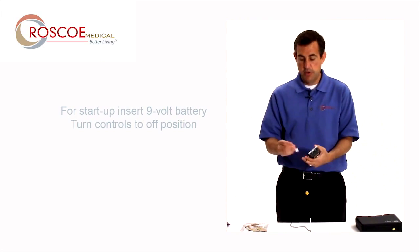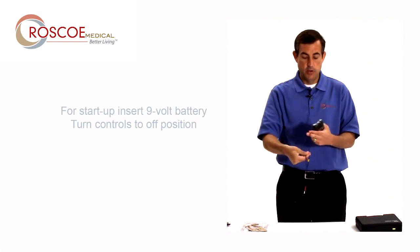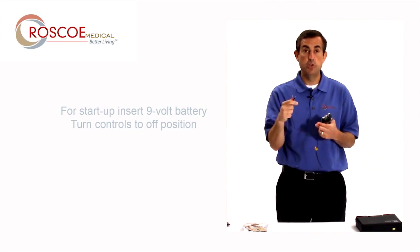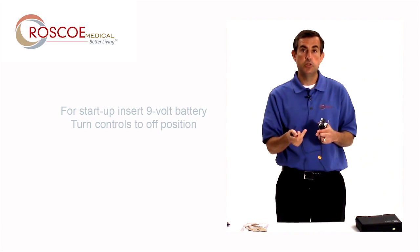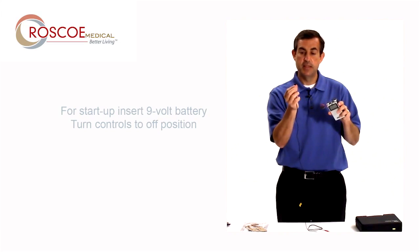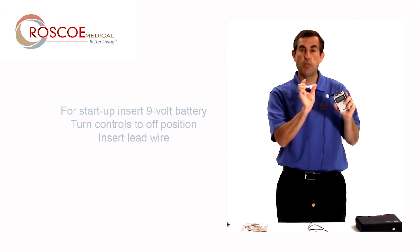The next thing you do is take out one of your lead wires — you get two of these. One lead wire goes to two electrodes. So if you want a two-electrode setup, you just use one lead wire. If you want a four-electrode setup, you use two lead wires. Today I'm just going to do a two-electrode setup. I'm going to take the lead wire and put it right on top and insert it into what we call the channel.